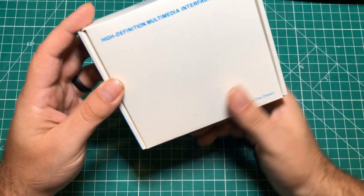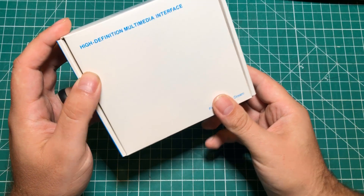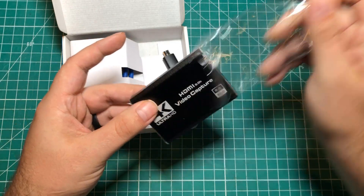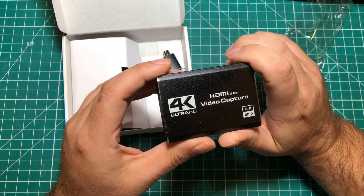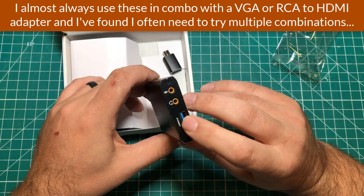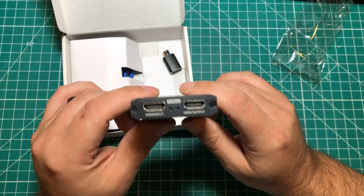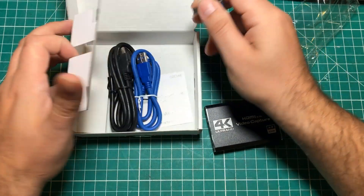The first one is a high definition multimedia interface — fighting for the dream — and I still have no idea what this is, so let's open it up. Okay, so we've got a 4K Ultra HD 2.2 EDID video capture device. I have one of those really cheap $13, maybe $9 dongles — I'll link to that in the description. I love it; it's a great HDMI capture device — HDMI in straight through to USB. But this one's got a couple of extra features: a separate mic jack, a separate headphone jack, USB 3, and a pass-through so I can capture while monitoring.